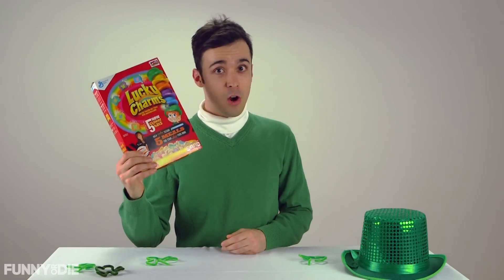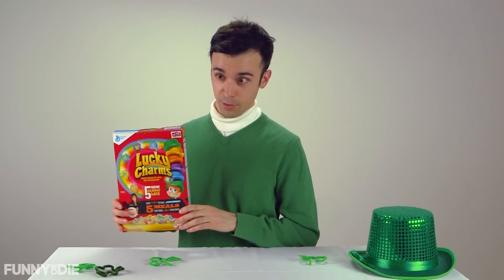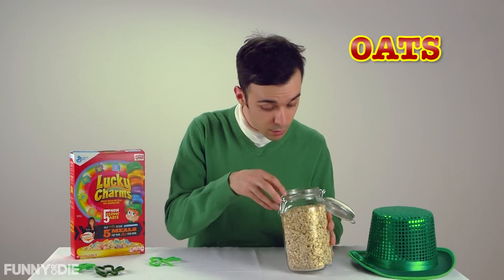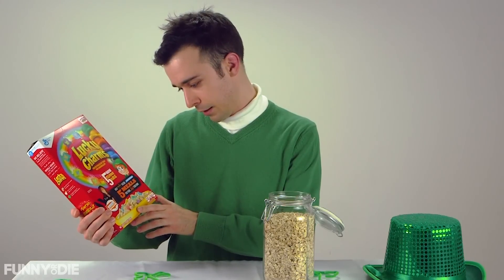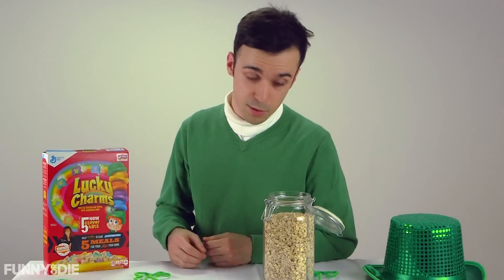Well, today we're going to be making our own right here at home. The main ingredient is regular whole grain oats. Boring, right? Just kidding — I love oats. So you're just going to go ahead and start with a little scoop full of oats.